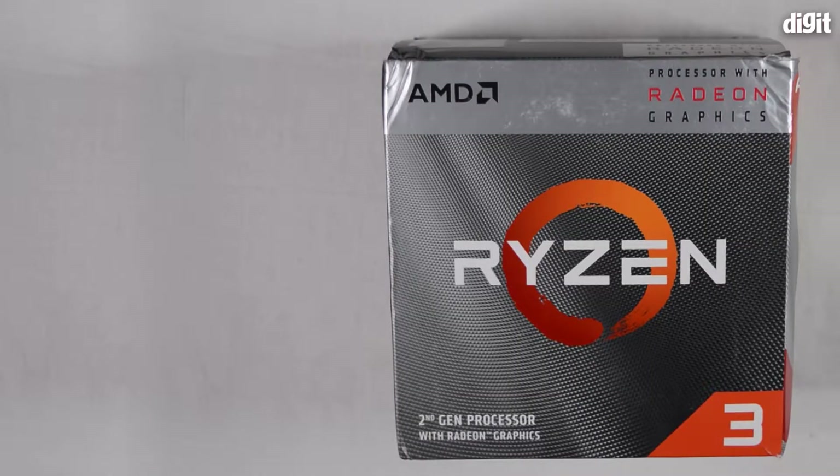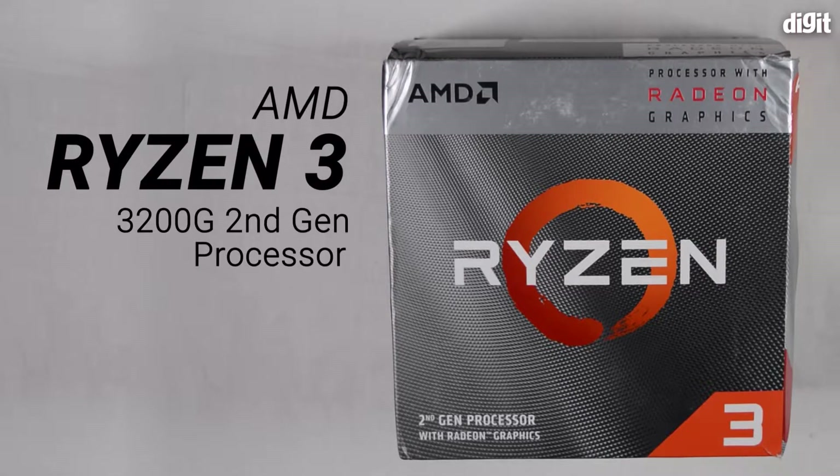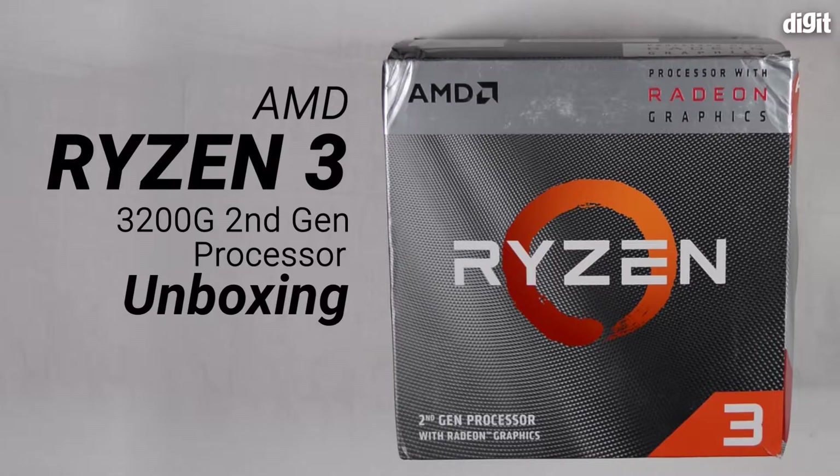Hey guys, welcome to Digit and this is going to be an unboxing video of the AMD Ryzen 3 3200G processor.